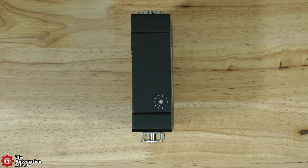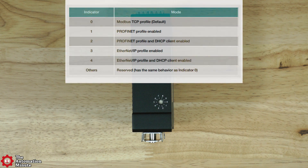The SDS 3016 also has a rotary dip switch on the bottom to allow you to select between Modbus TCP, Profinet, and Ethernet IP.